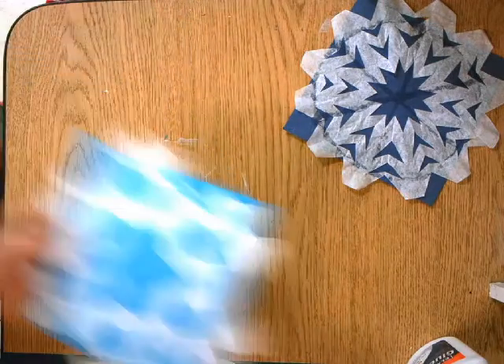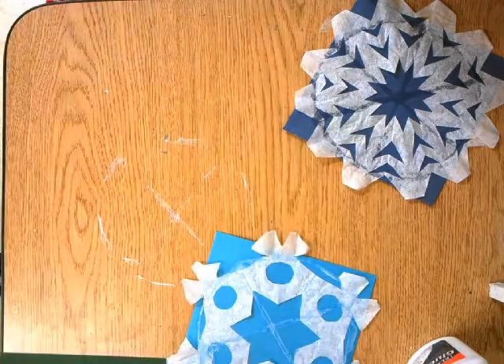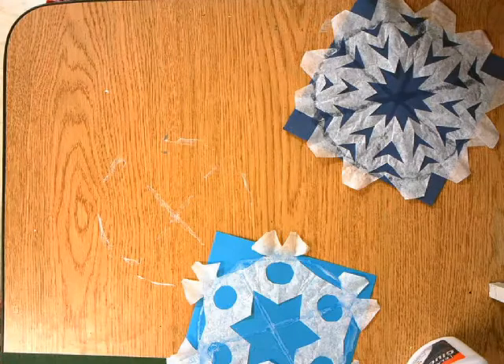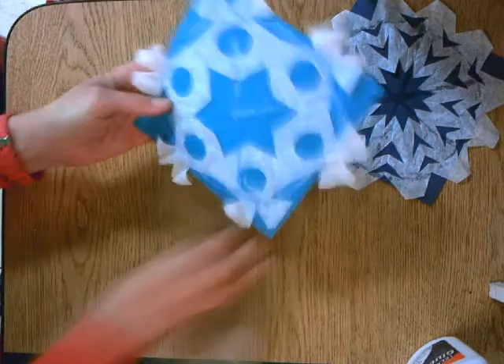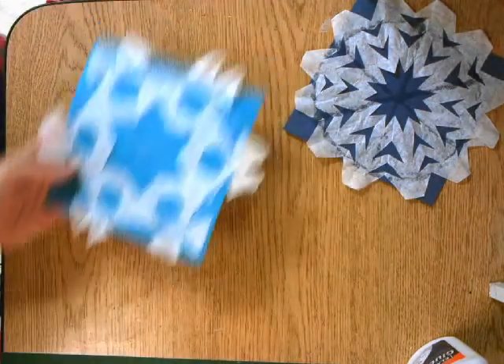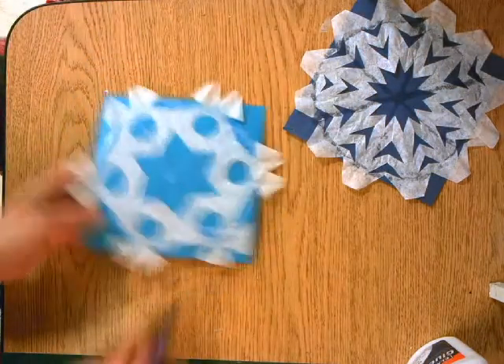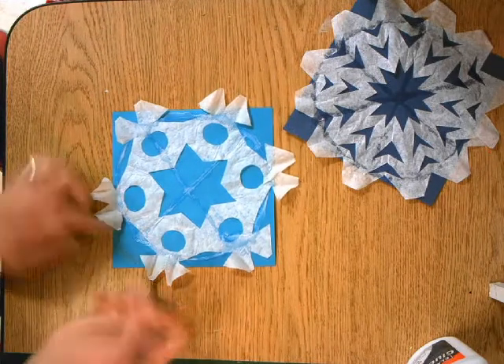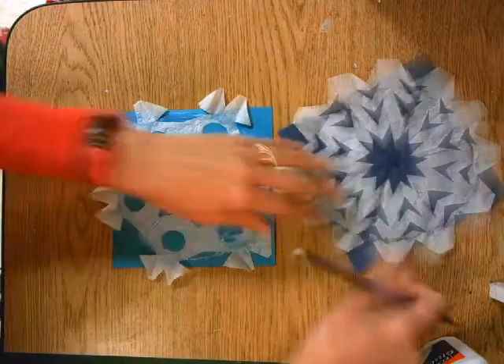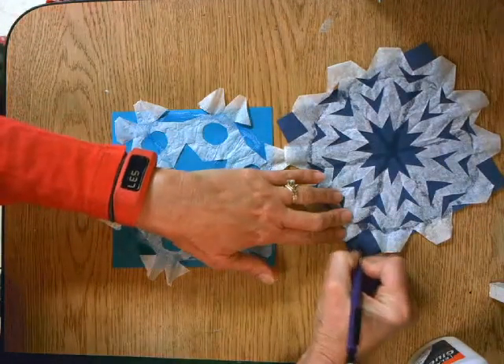You can use a paper towel to wipe up your table. Then, once you have each of these on a background paper, make sure that you take a pencil and in a corner put your name so that you can get your snowflake back after it dries.